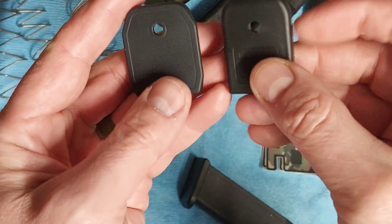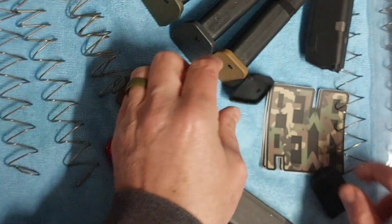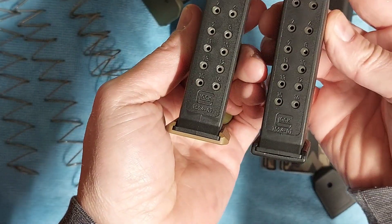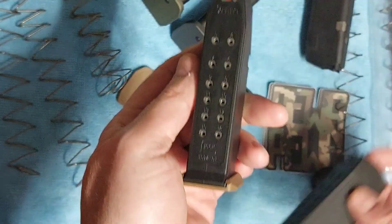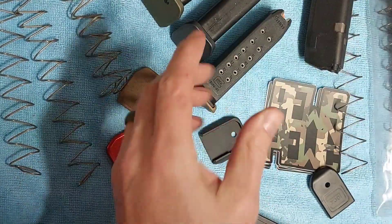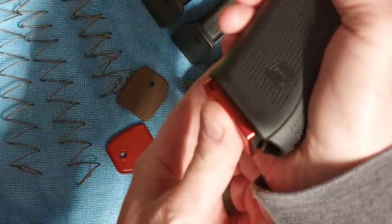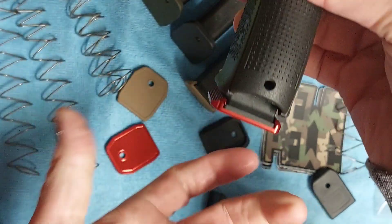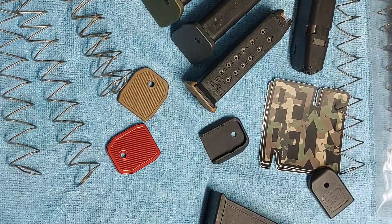You can see they are a slightly different profile than the OEM, and that just gives you a little bit of extra to grab onto there if you do need to strip it. And also, it looks cool. So I wanted something that just looked a little different than what is currently out there. You have a little bit to grab onto if you would have to strip that magazine because it was stuck in there.